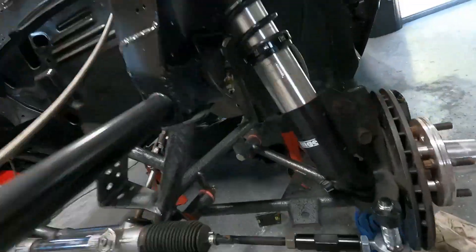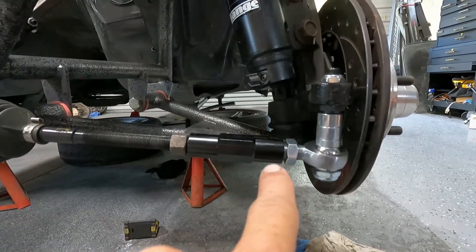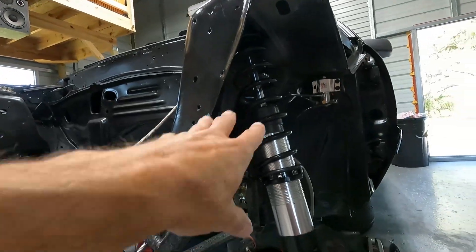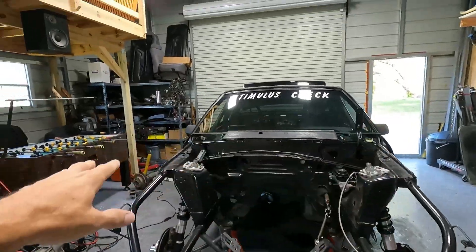I installed the bump steer kit and got it pretty close to level with the A-arm, which is kind of where you want it. When your suspension travels you don't get as much bump steer. When the wheels come up you don't want your wheels pointing outwards. Anyway, all the brake lines are hooked up, everything's good to go, caster/camber plates are in.